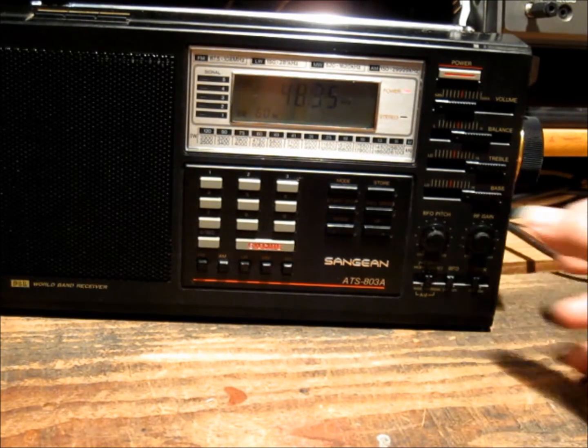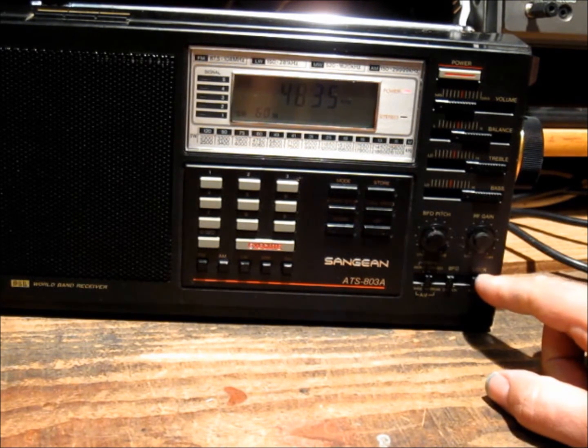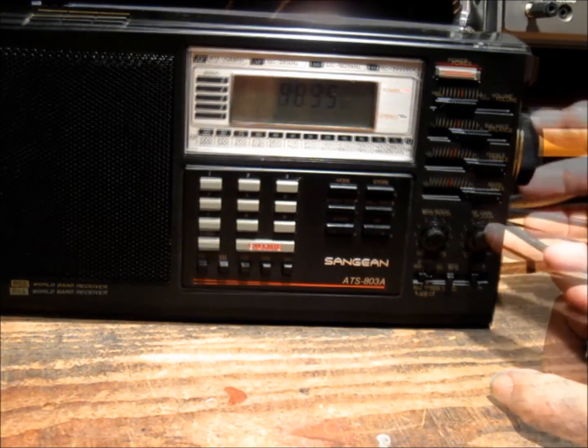The BFO works on all AM broadcast bands, including longwave. And the RF gain, interestingly enough, works on every band including FM, although it doesn't make a huge impact.